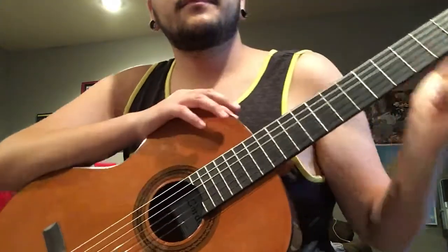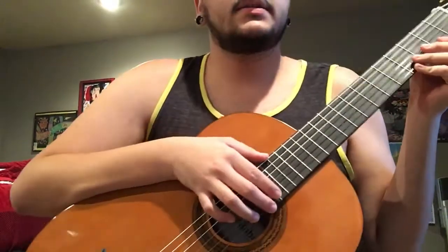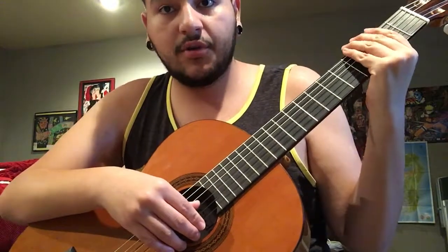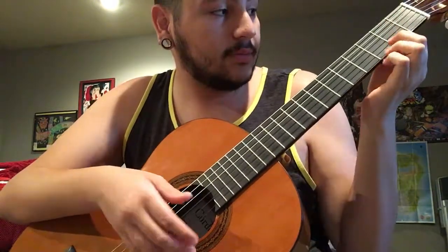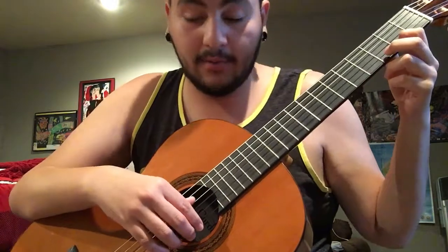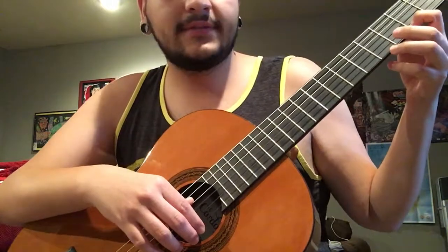For Less Than 78, it's utilizing a lot of hammering. A lot of the playing that I'll be showing you is emphasizing as much as I can on hammering. So for Less Than 78, it'll sound like this.